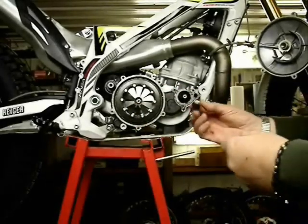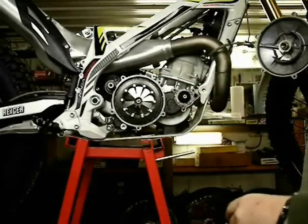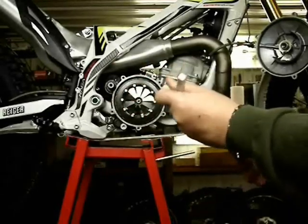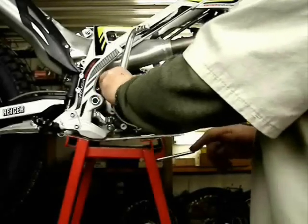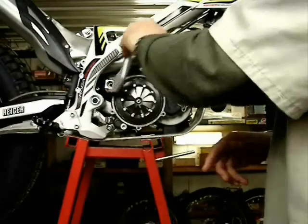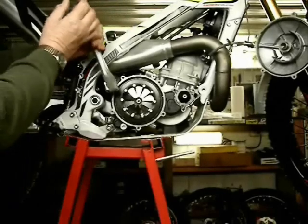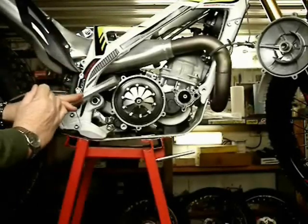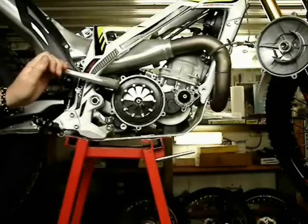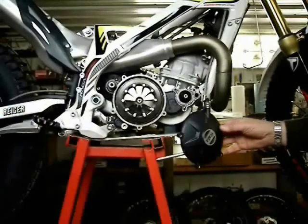We're going to reinstall the outer clutch cover, and the flat bearing and the thrust washer are going to be important in this next process. I'm going to quickly test my kickstart mechanism and see that it's turning the engine over and the water pump. At this point I have the spark plug out because I'm working against engine compression, and it's a lot easier to do these tests with the spark plug removed. That seems to be working just fine.